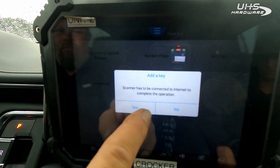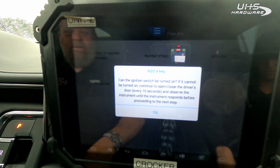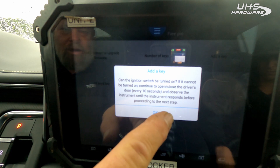Add a key. The ignition can be turned on, or you can continue to open and close the driver's door every 10 seconds and watch the cluster — the cluster will respond.